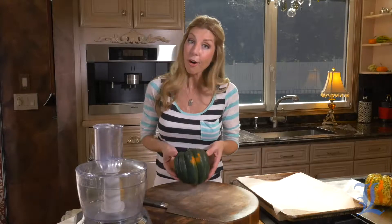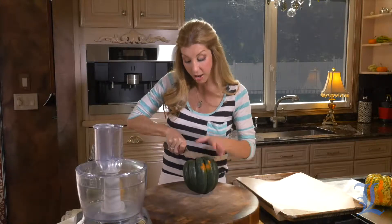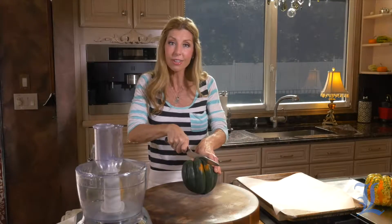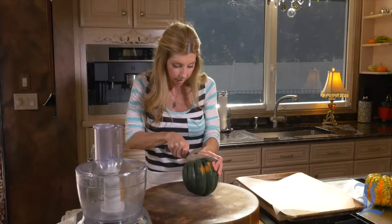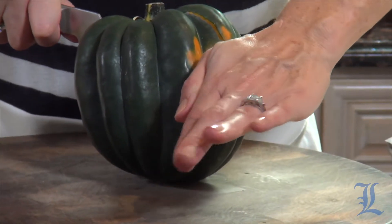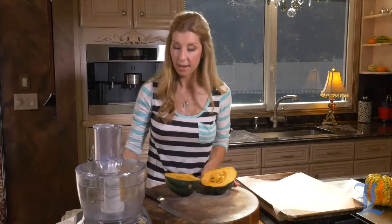The reason they call it an acorn squash is simply because it looks like an acorn. It is a winter squash, but you're going to see it through the fall season in your grocery stores and farmers markets. This is the time to really just dive in and prepare it simply. First thing I'm going to do is halve it — you need a little elbow grease here, so be really careful. Make sure you have a nice flat surface and just cut straight down. Now we're going to gut it, remove the strings, and remove the seeds.